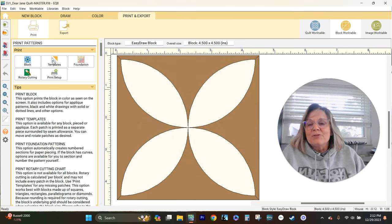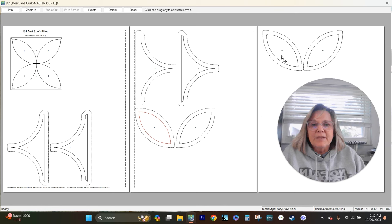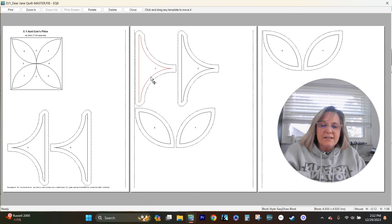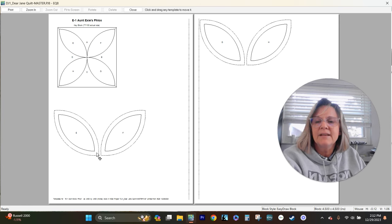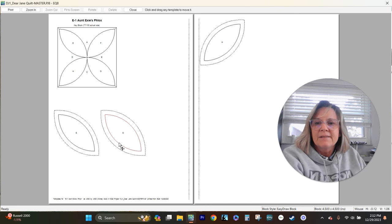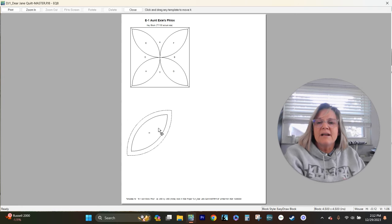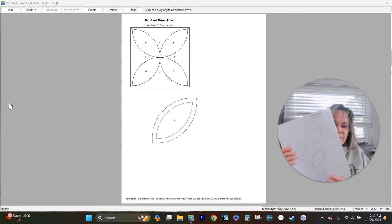I am going to do applique. So if we go back to the templates, what we can do is we just need these petal pieces. I can cut one square and then applique these petal pieces on. So we can delete — I'm just highlighting them and deleting these pieces that we don't need. We actually only need one petal; they're all exactly the same. So I'm going to delete all the petals and we are down to just this one petal. We can print this — this will be our template for our applique. So we can go ahead and print that, and we're ready to go on E1.